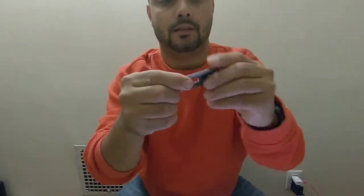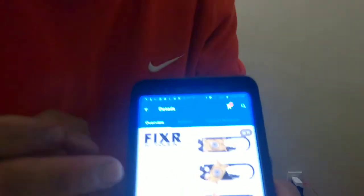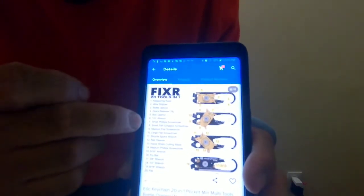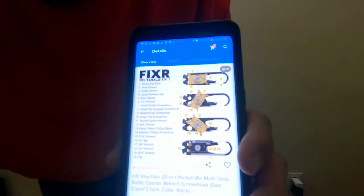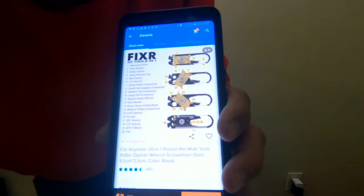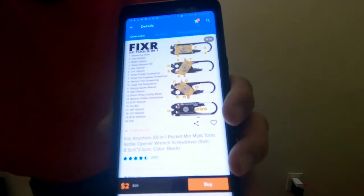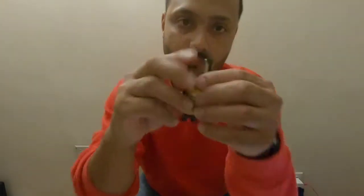You have the hex removal and a 2-inch ruler. It's 21 tools: measuring ruler, wire stripper, bottle opener, clip, carabiner release, box opener, quarter inch small Phillips, small flat, medium flat screwdriver, large flat, bicycle spoke wrench, nail cleaner, razor sharp cutting edge, medium Phillips screwdriver, 5/16 hex, a pry bar, 3/8 wrench, 1/8, 1/2 wrench, 9/16, and a filer. And it's small.